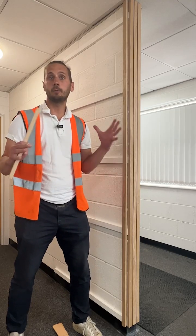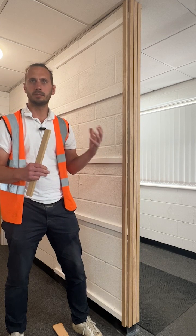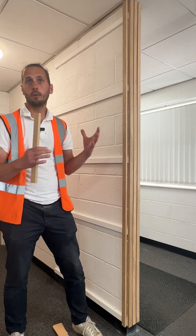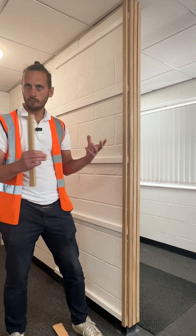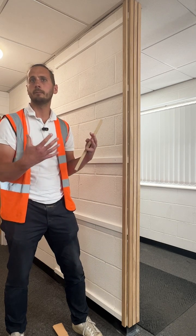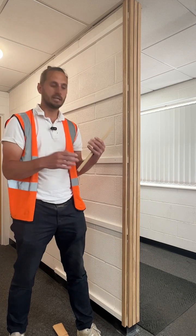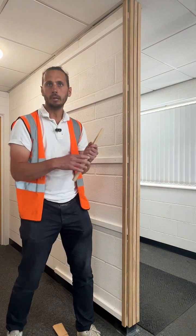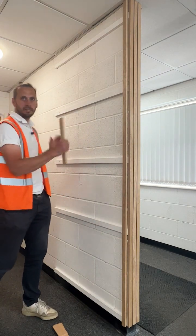Today we're going to build a wall feature. You've seen a lot of these online, specifically on Pinterest, where people are decorating office spaces or doing feature walls at home. A lot of that is just to transform a space and bring a bit of warmth into an environment where you've got quite a lot of paler tones and want to use the natural color of timber. Today we're going to show you how to build a really simple wall feature.